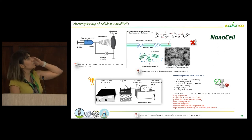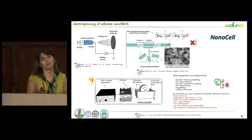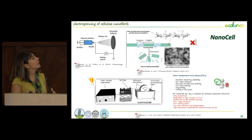Since dissolution of cellulose is very challenging, I used ionic liquid as solvent, which is a very good solvent for bacterial cellulose due to the many hydrogen bonds between the polymer chains. With ionic liquid we could successfully dissolve cellulose. However, since ionic liquid is not volatile, we had to find a way to remove it from the fiber, and we designed a system where the collector was placed in a coagulation bath in order to remove the ionic liquid.